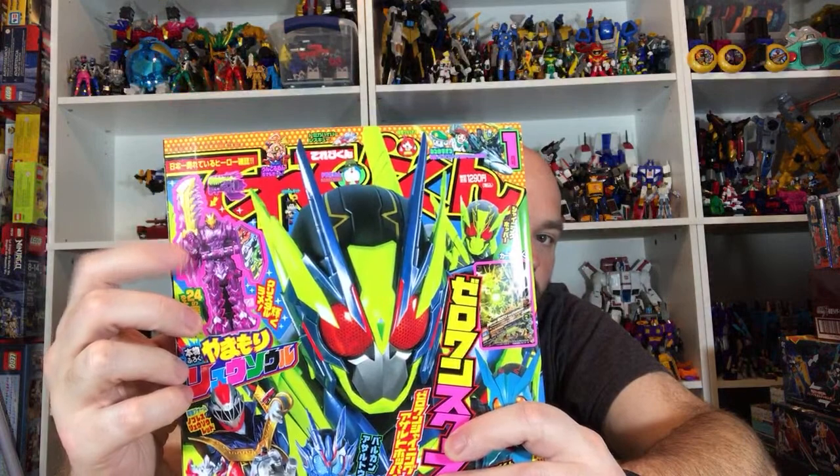I also got this magazine that comes with the Reuse Soul over here, as you can see, and there's a lot of great pictures in here. I'll do a review of this as well and we'll check out the Reuse Soul.